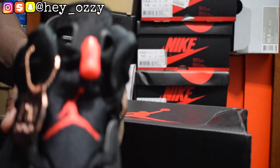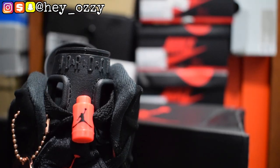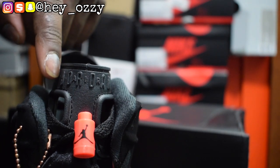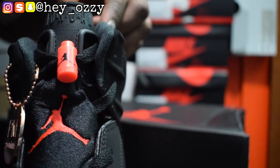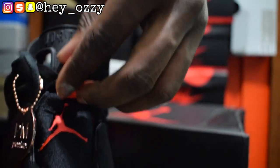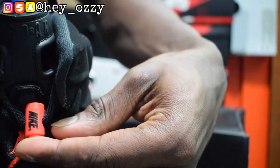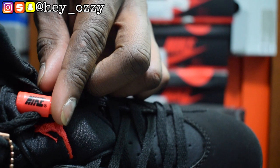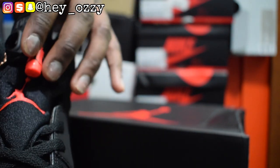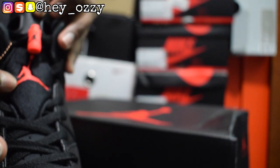On the tongue right here it says Air Jordan — A-I-R in between the Jordan, and it says Jordan right here. And then look at the lace lock — the lace lock has a black Jumpman. On the back it says Nike right here, as you can see. I'm gonna turn it to the side so you can see it better — it says Nike. And beneath the tongue there's the red Jumpman right here. Pretty nice.